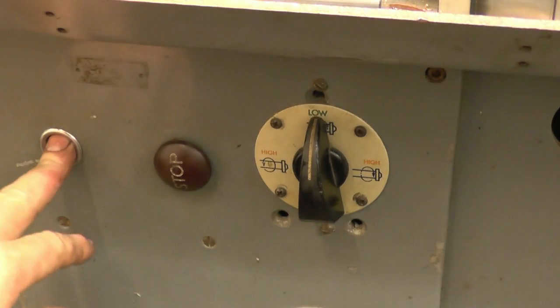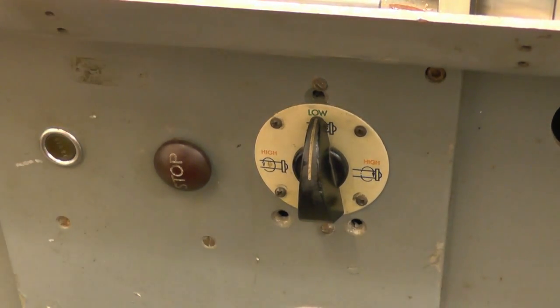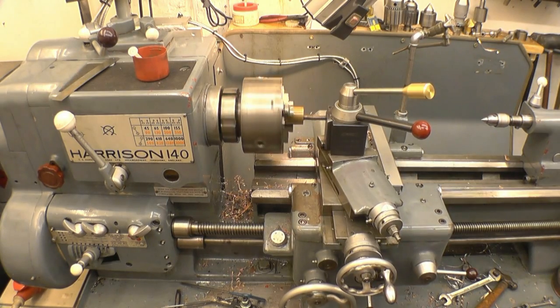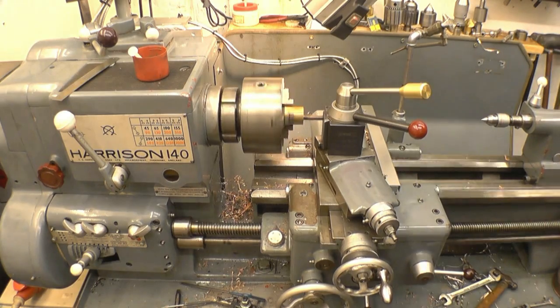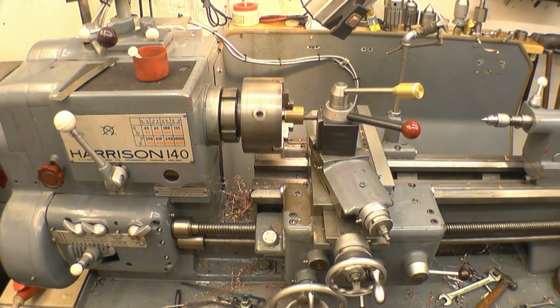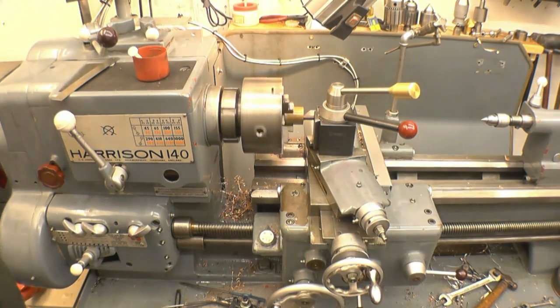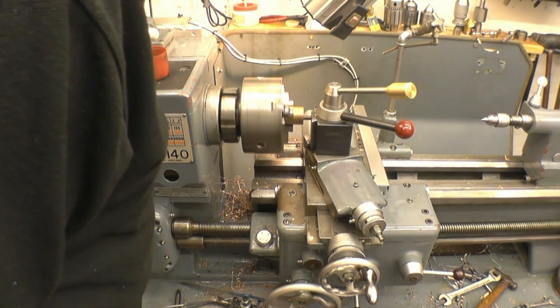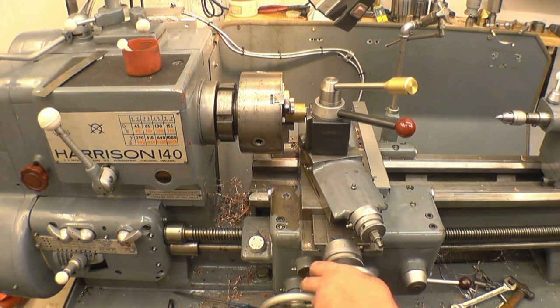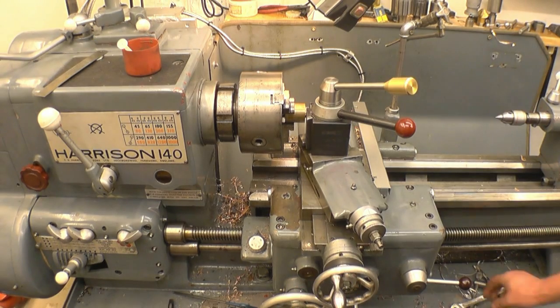Reverse it, restart it. And that will wind back through without touching the thread already cut. Watch for it coming through — there it is. Stop the lathe. Wind out the cross slide to zero. A little bit more cut.